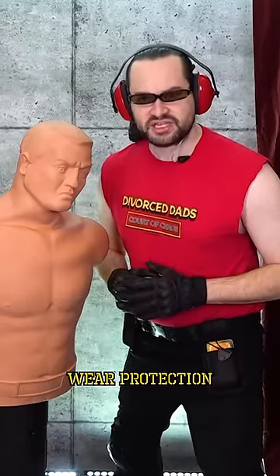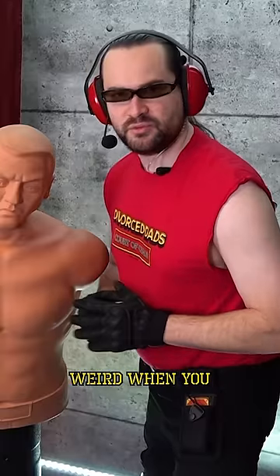And remember, to be a top Divorced Dads player, you must always wear protection. Even if it feels weird when you play with it.